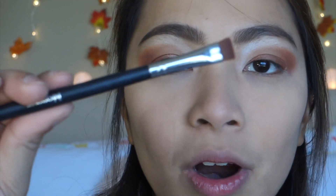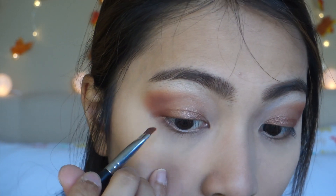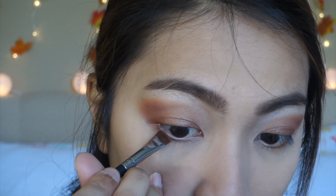Going back to my eye makeup, I'm just going to clean it up and finish it off. I'm taking my Morphe M432 brush — I like this brush for my under eyes — and I'm taking the shade Real Gar and just going to apply that on my outer lower corners.